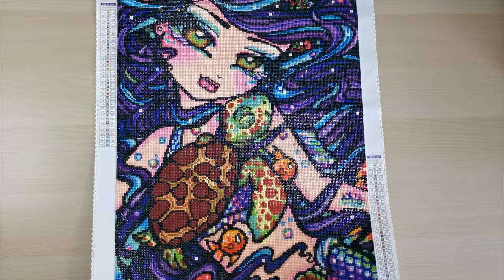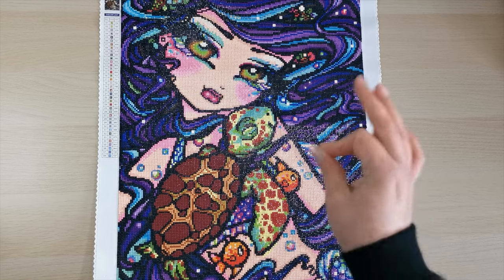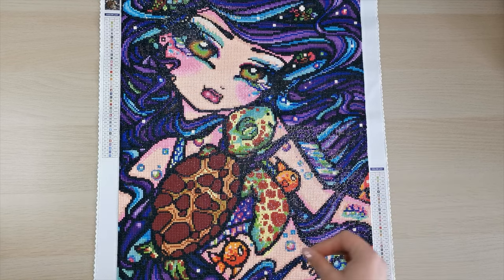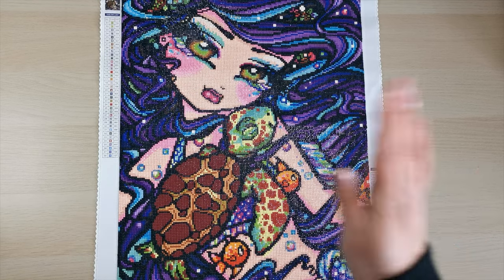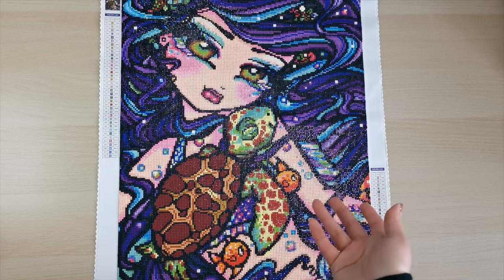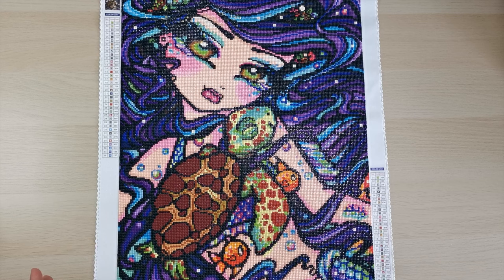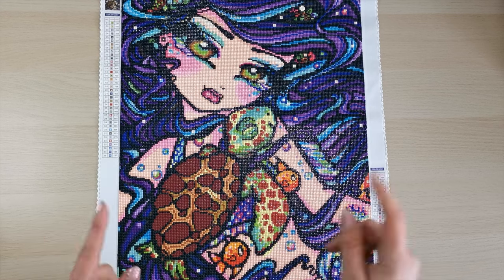If you buy a new Diamond Art Club kit, the ABs enhance highlights and make much more sense. If you choose not to place them, you can replace them with a standard color — you don't have to use ABs necessarily, but you may run out of diamonds, which we'll talk about in a minute.